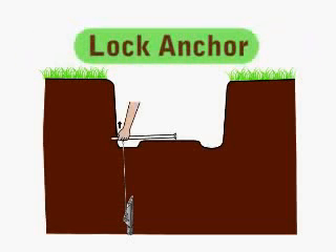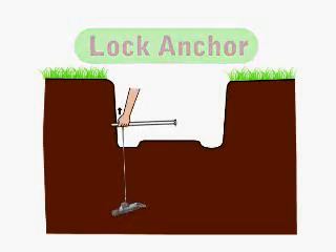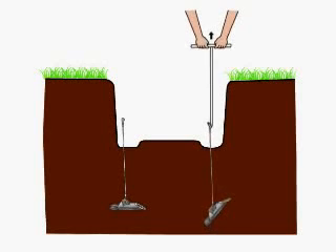Now you'll need to anchor lock the anchor. This is accomplished by pulling upward on the cable using the drive steel as shown here. Or for greater ease, you can use the anchor hook.